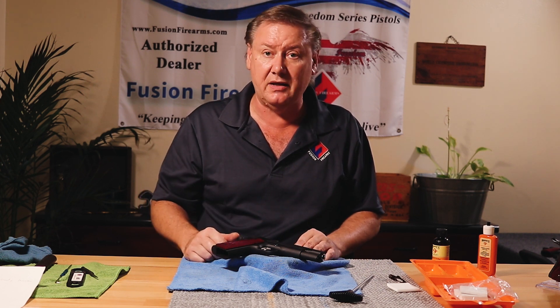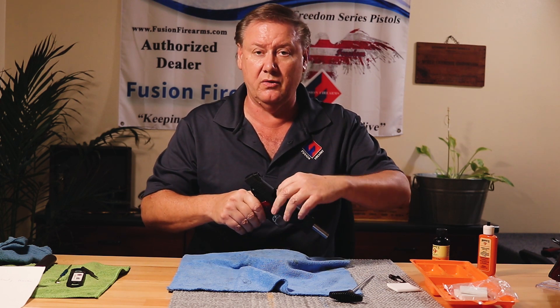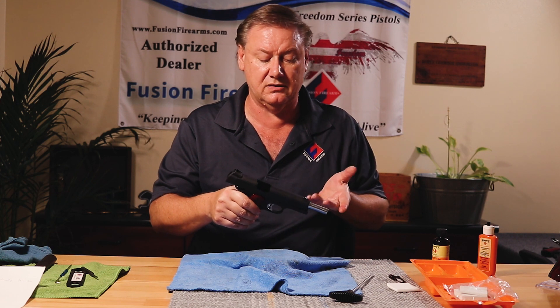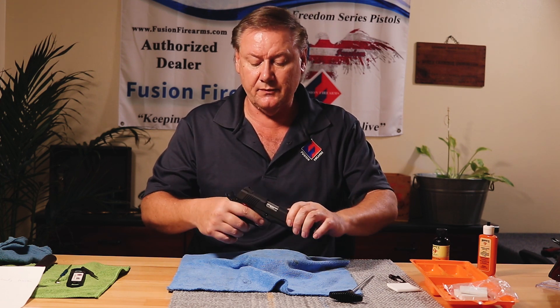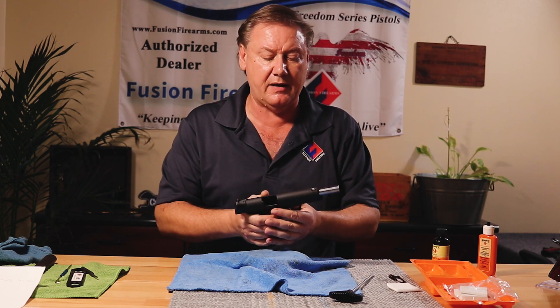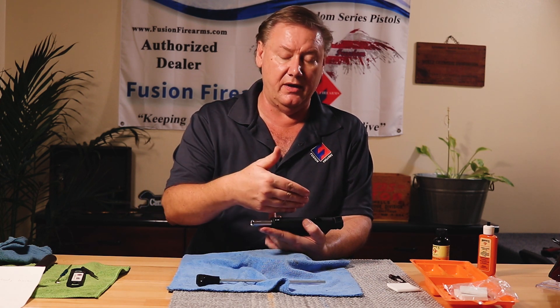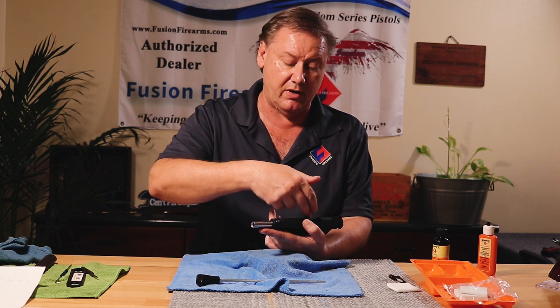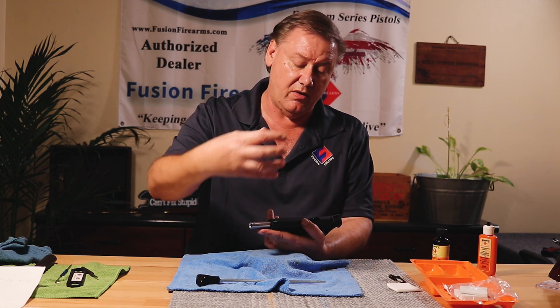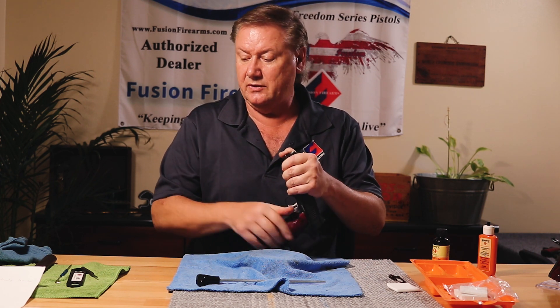First, safety: make sure the gun is unloaded, no magazine, gun is unloaded — check that. Why do I field strip the top end? If you just rack back the slide and start cleaning, you're dumping all the powder fouling and debris from the barrel right back into the gun itself, washing it down into your trigger mechanism. So I like to field strip the pistol and get this top end off.